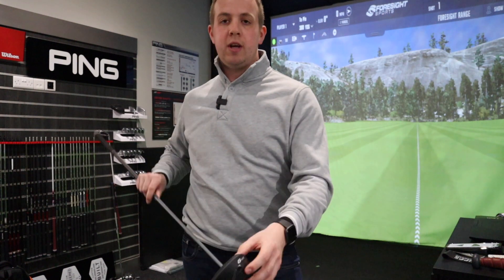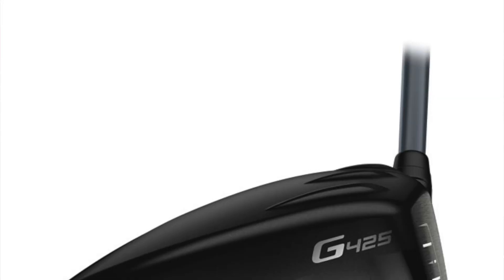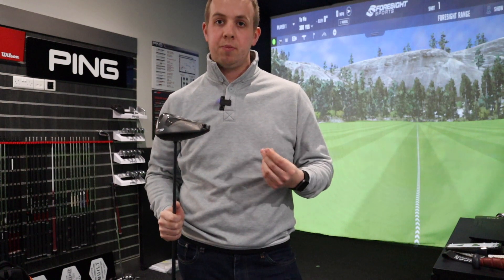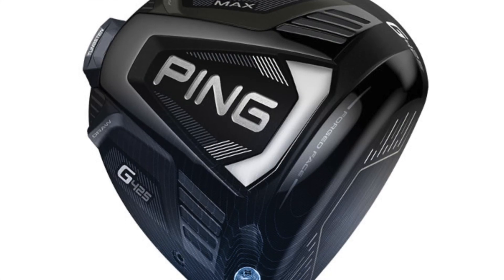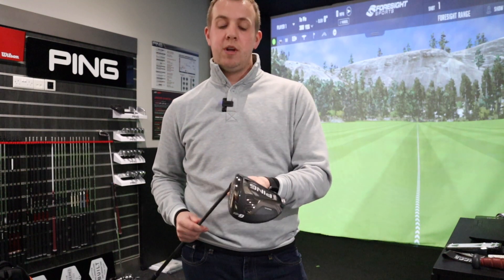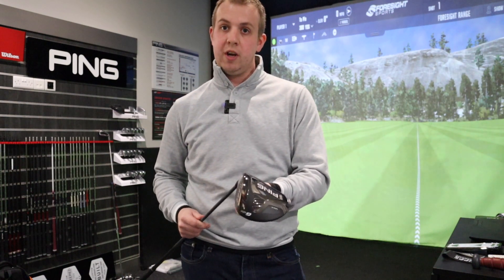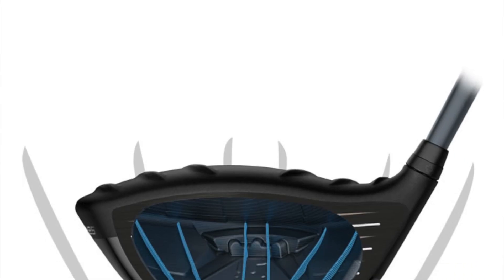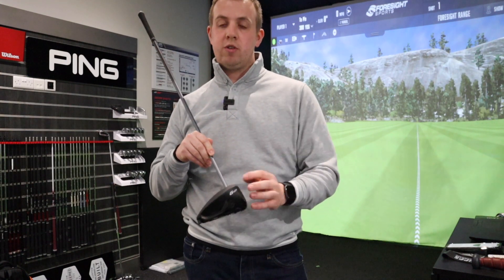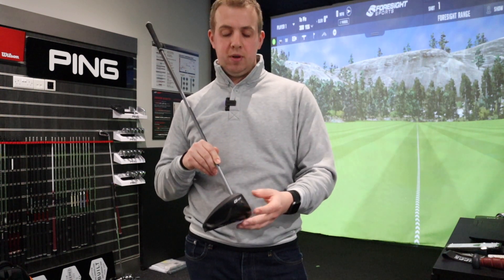They've made the club head as aerodynamic as possible and kept the turbulators on top, which they say improves airflow across the crown to maintain club head speed into the ball. You still have the adjustable hosel — you can move loft up or down one degree, or one and a half degrees, and adjust the lie angle flatter, though that limits loft adjustment to one degree either way. Internally, they've added strengthening ribs through the sole connecting top and bottom, keeping ball speed up for more distance.